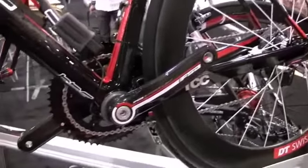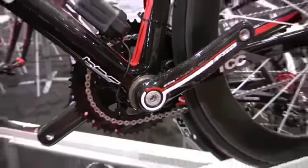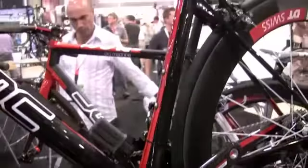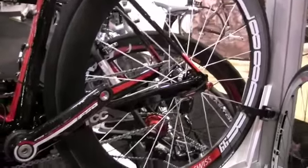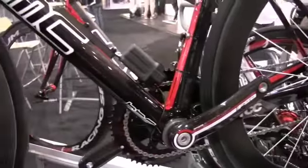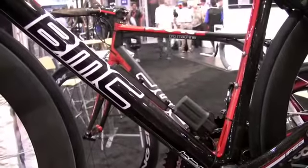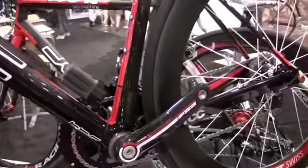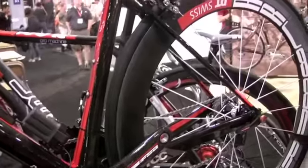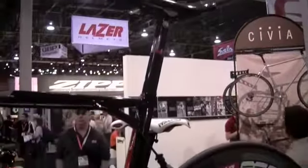Very lightweight frame. The frame in frame size 55 is less than 860 grams, which is quite remarkable. Fork weight is less than 300 grams. And the new seat post is approximately 200 grams, which is also pretty nice. Color-wise on the Team Machine SLR01, we have the red stripes, and the second color option will be with the white stripes. So quite some options to choose. And that was the Team Machine SLR01.